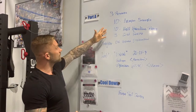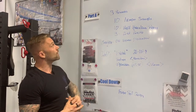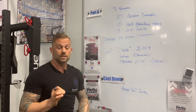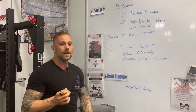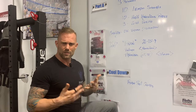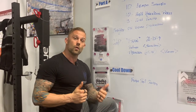Our part A today is going to be three rounds: 10 tempo squats, 10 half-kneeling presses, and three wall walks. The reason why we have part A is so that we can specifically focus on the muscles and movements we're going to do in that day's workout, to make sure we reduce the chance of injuries and give you a proper warm-up — rather than just running up and down the block doing the same thing you'd do in the workout. We want to make sure that your neurology, your muscles, your joints, your hormones — everything in your body — is tuned up and ready to go at optimal performance for the workout ahead.